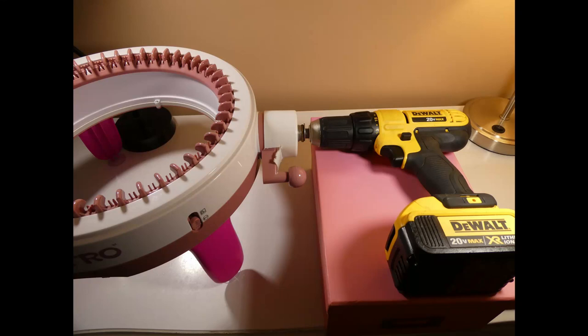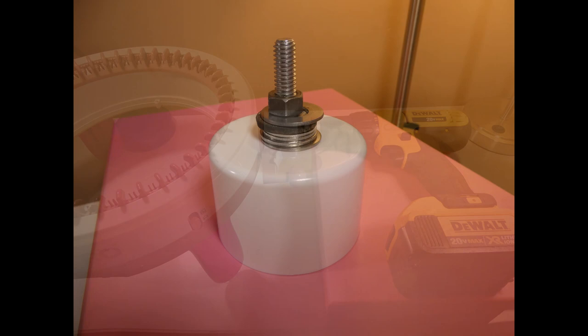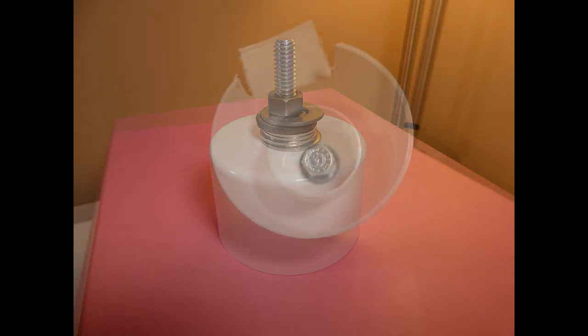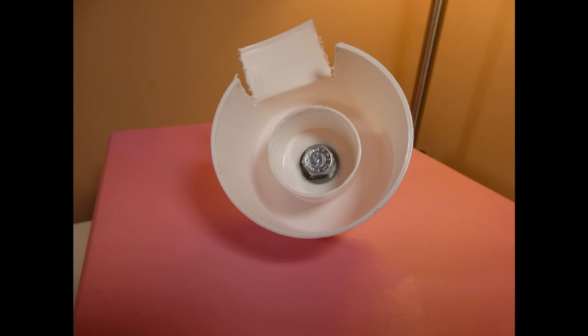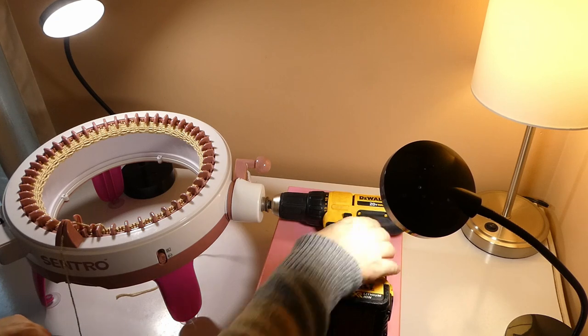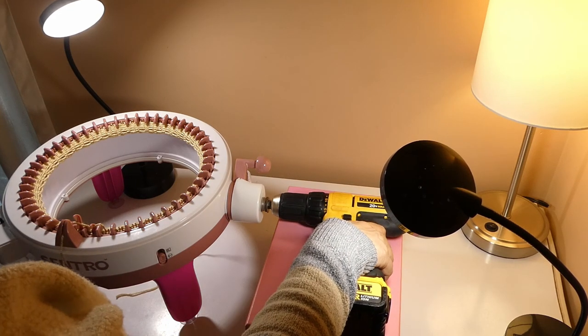It's very easy to motorize your circular knitting machine. All you need is a paint can lid or any type of plastic lid, a bolt and some washers. You cut a notch in the paint can lid and then line that up with your handle.